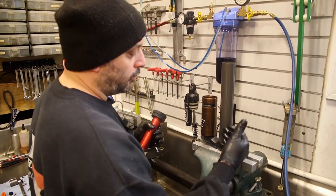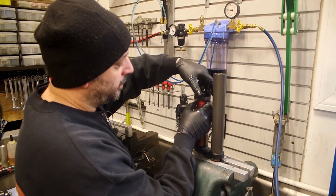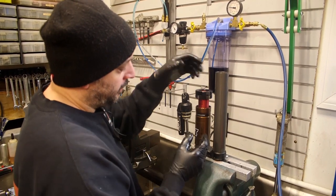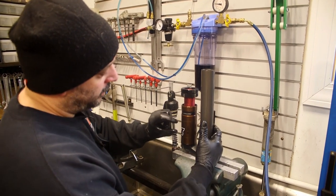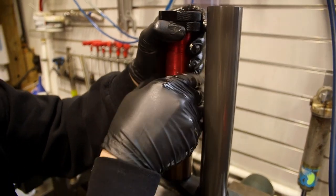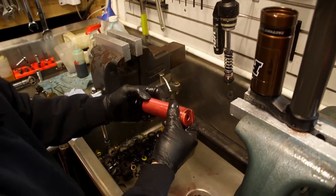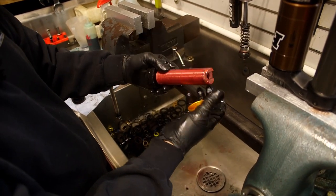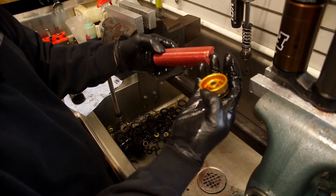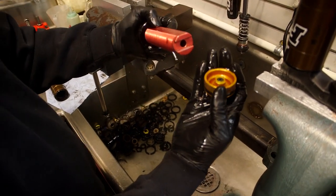Once you drain the fluid out of the shock itself, we're going to remove the internal floating piston - again this is what separates the nitrogen and the oil. This tool is also a Fox tool to set your IFP and it helps because it grabs the two flats on there to remove it.